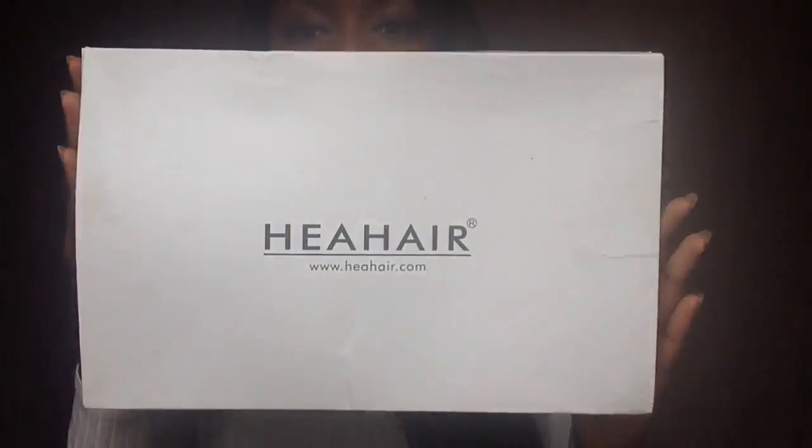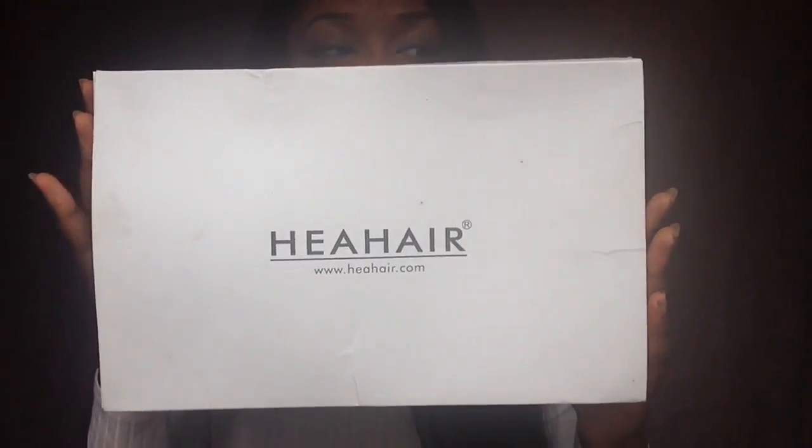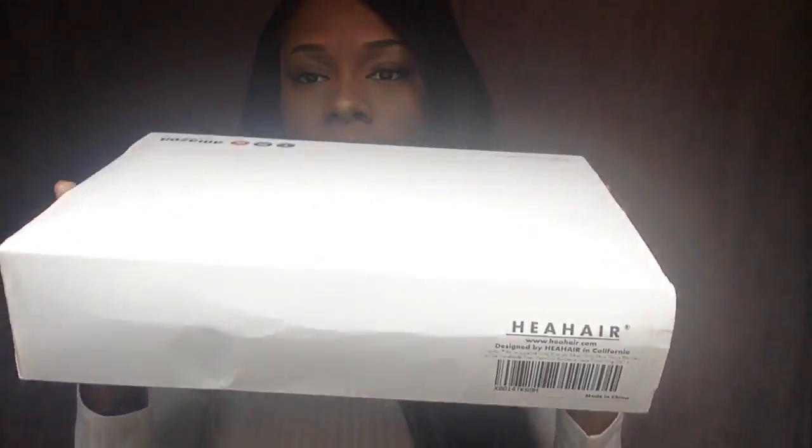Hey there beautiful people, so today I received a unit from Hia Hair. This is the box that the wig comes in — they have their name on the front and the side. They're an Amazon-based company but they also have Facebook, Instagram, and a YouTube. I'll be sure to leave the links below to all of that, so please check it out.